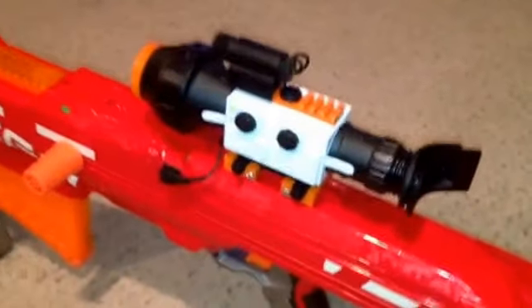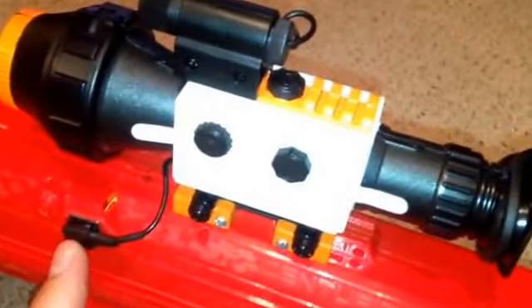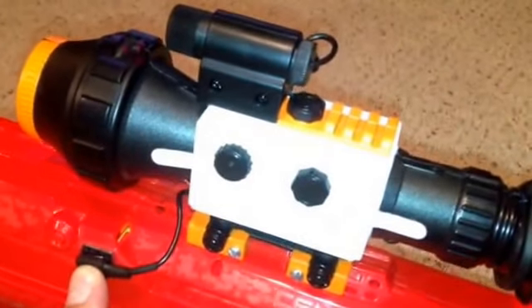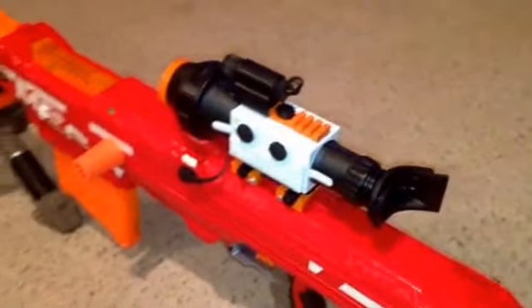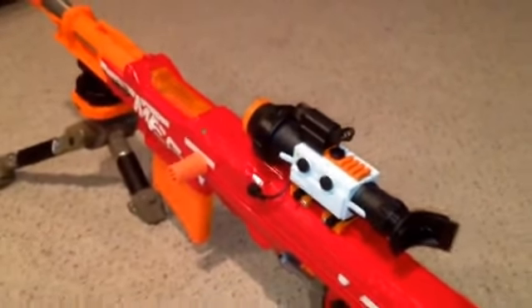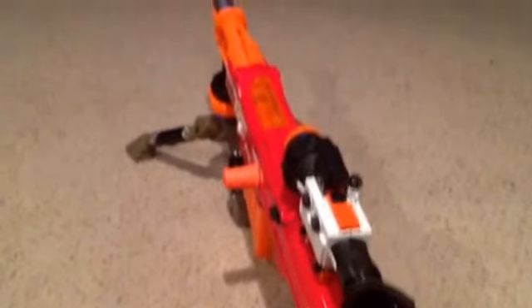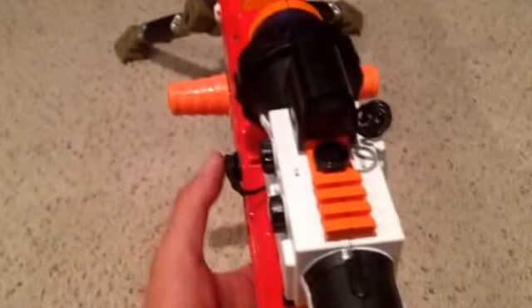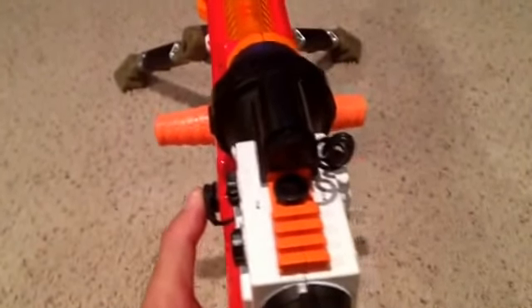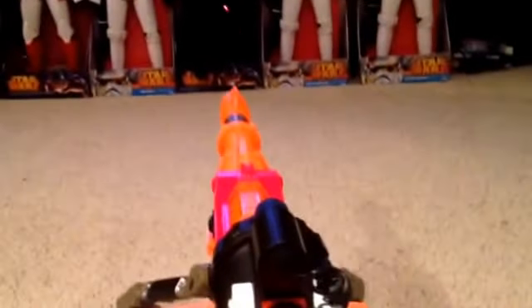On top of the night vision scope is a laser sight with a pressure-sensitive trigger. Real laser.